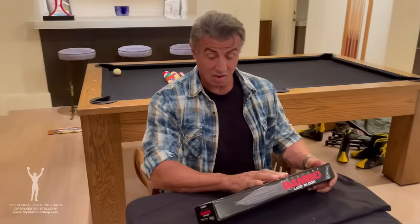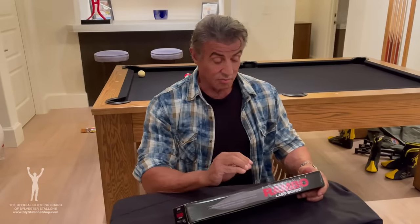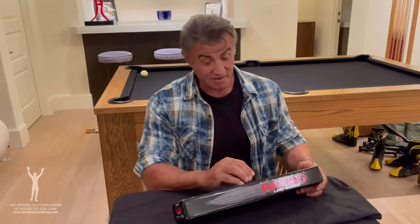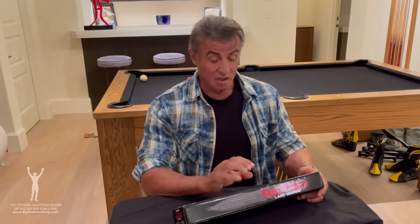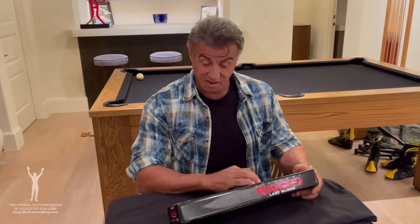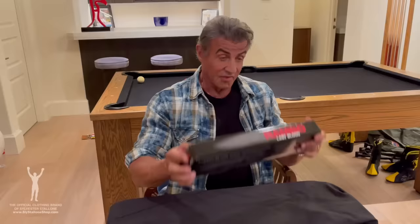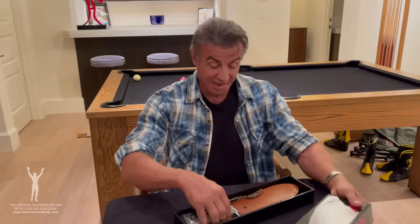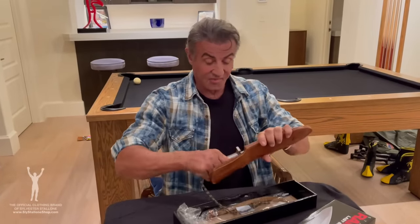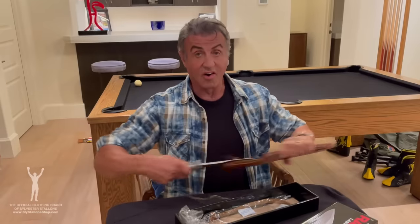I'm very excited about this, it's been a long time coming. To replicate these Rambo knives is not an easy feat because there's a certain balance, and the people I deal with and myself are perfectionists. So this has been, it seems like years in the making. Here it is — the heart stopper.